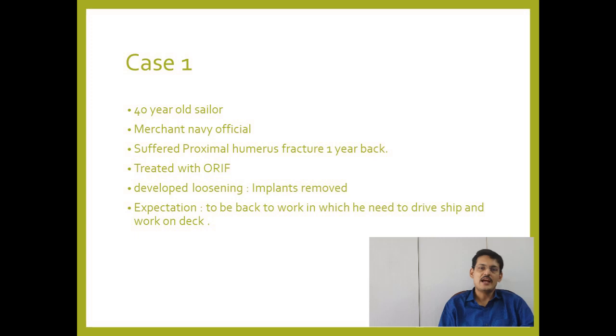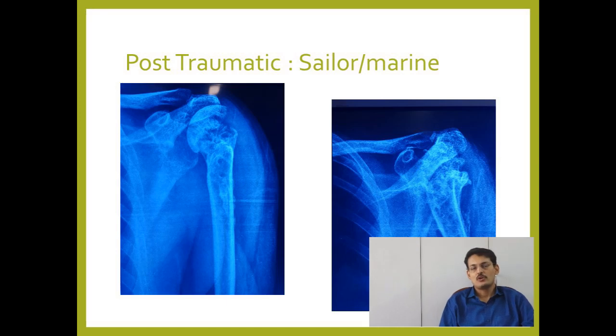The patient has very high expectations as he is a Merchant Navy professional who needs to drive and work on ships. This was his X-ray.